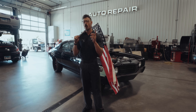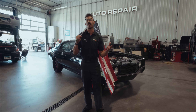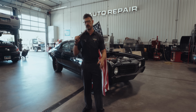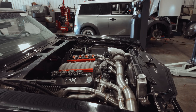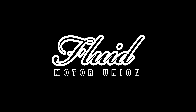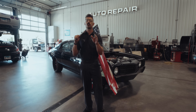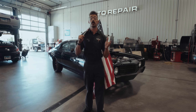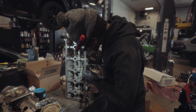But that doesn't mean I won't recommend it when a customer asks what can I do to hit a thousand horsepower for the best value. Welcome back gearheads to Fluid Motor Union's weekly installment where we dive into the world of high performance builds, luxury repairs, and all things automotive.